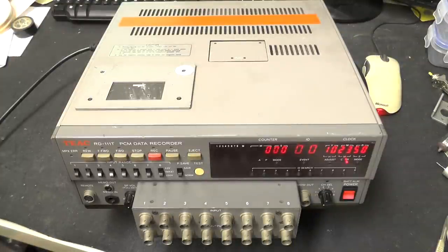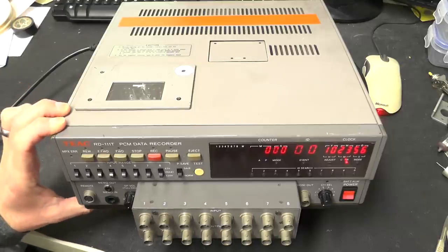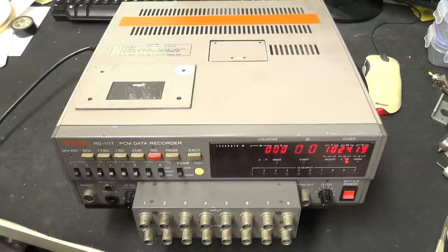Hey everybody, it's teardown time again. Today on the bench we have a TEAC RD-111T PCM Data Recorder. What this is essentially is a data recorder. It dates from sometime in the 1990s, probably early 1990s.